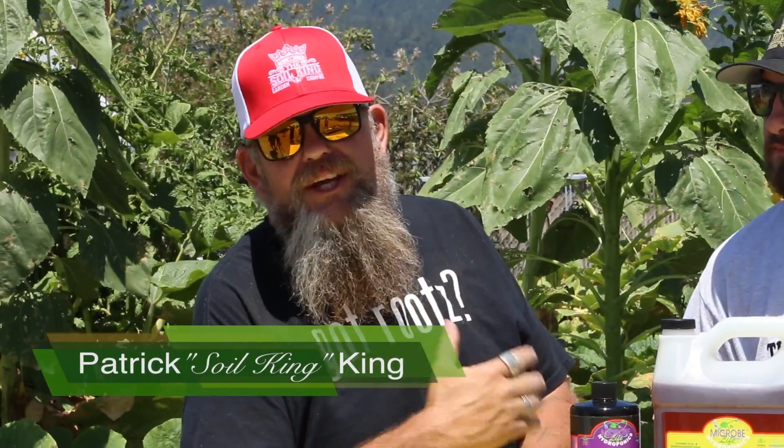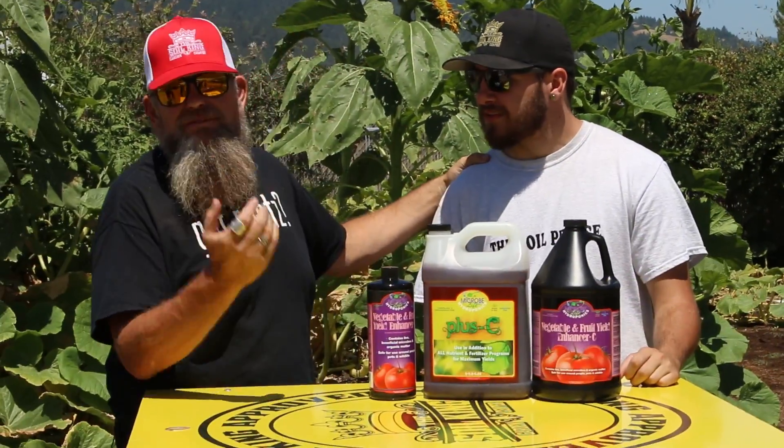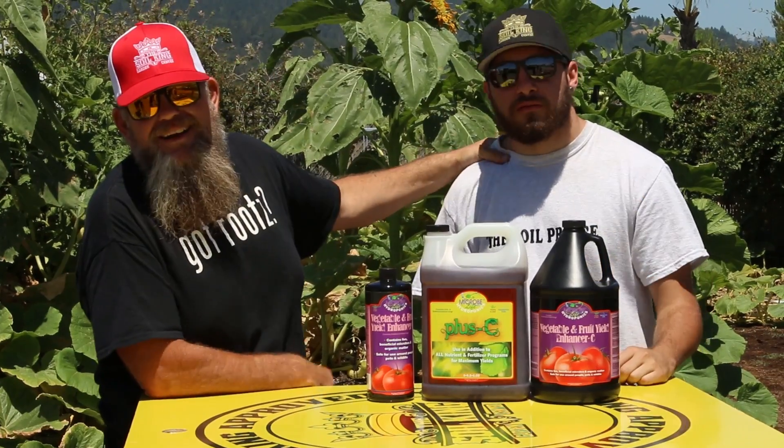Welcome family back to another episode here at the Giant Pumpkin Patch. You know me, the Soil King, coming here today with the Soil Prince, my son. How's it going? One and only right here. I got a few of them, but I'm the most important. He's my oldest boy.